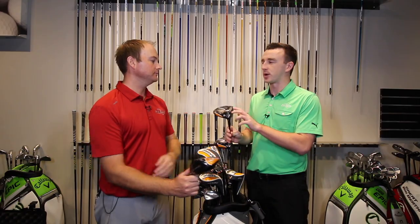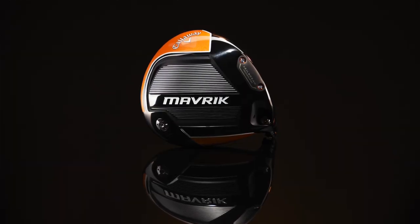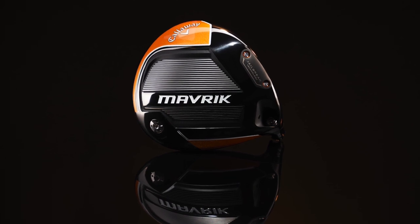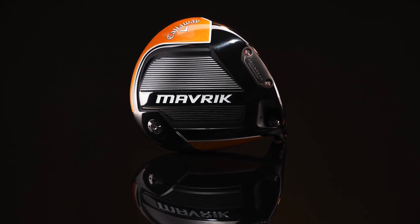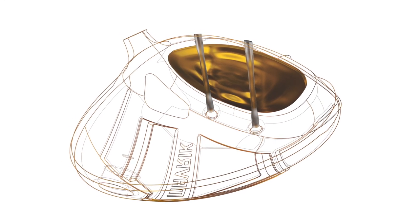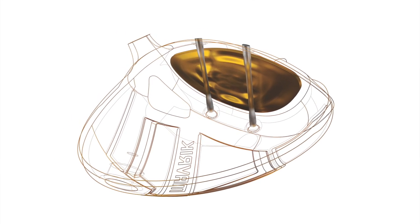I also wanted to touch on Jailbreak, because Jailbreak and their T2C triaxial carbon crown were very successful in past models. Jailbreak especially is something I really love — it's not going away. I believe this is now the fourth generation that Callaway has used it, and it's done a great job of keeping that ball speed up on those off-center hits.